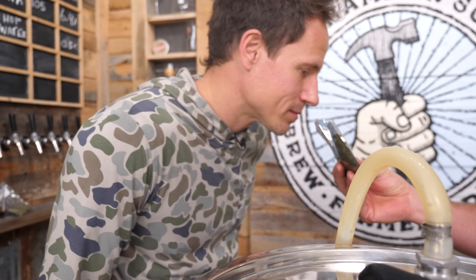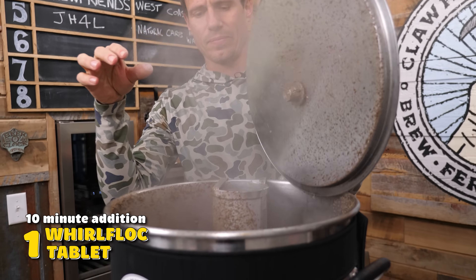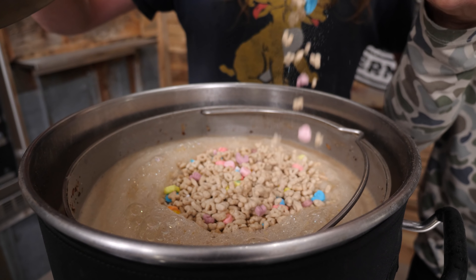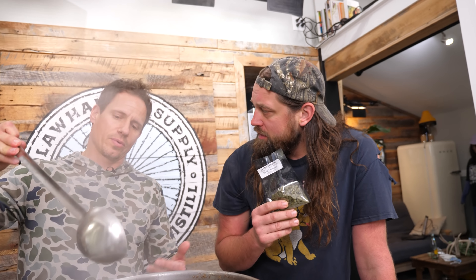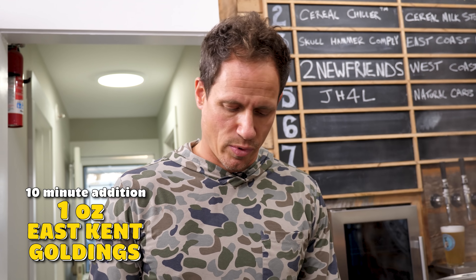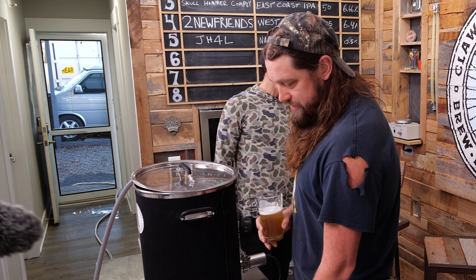Those hops smell good — Magnum. Kyle doesn't want you to know this, but you have to drink a beer to make beer — it's a well-known fact. I'm adding a Whirlfloc tablet, which should increase the clarity of the beer. I'm also adding lactose sugar, which is non-fermentable. The sugar cereal we added earlier is actually going to be converted into alcohol by the yeast. The lactose is non-fermentable, so it will actually make the beer sweet.